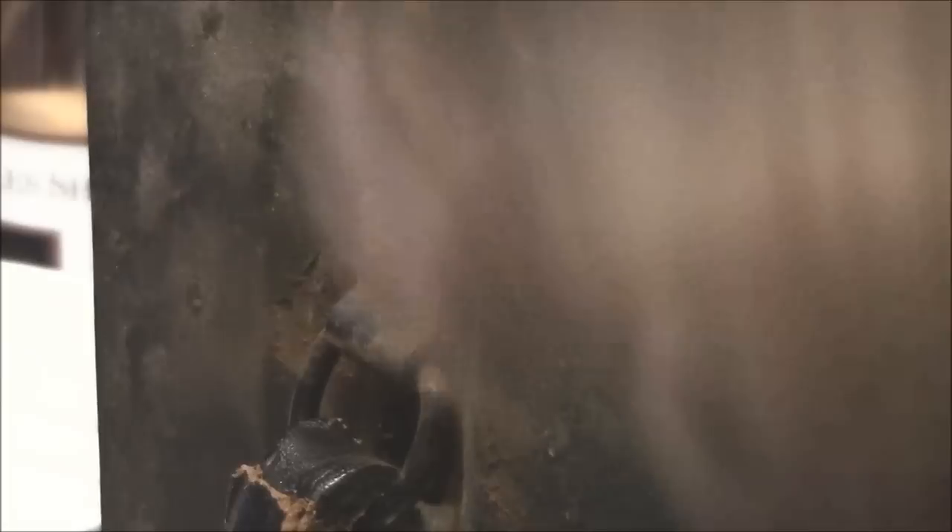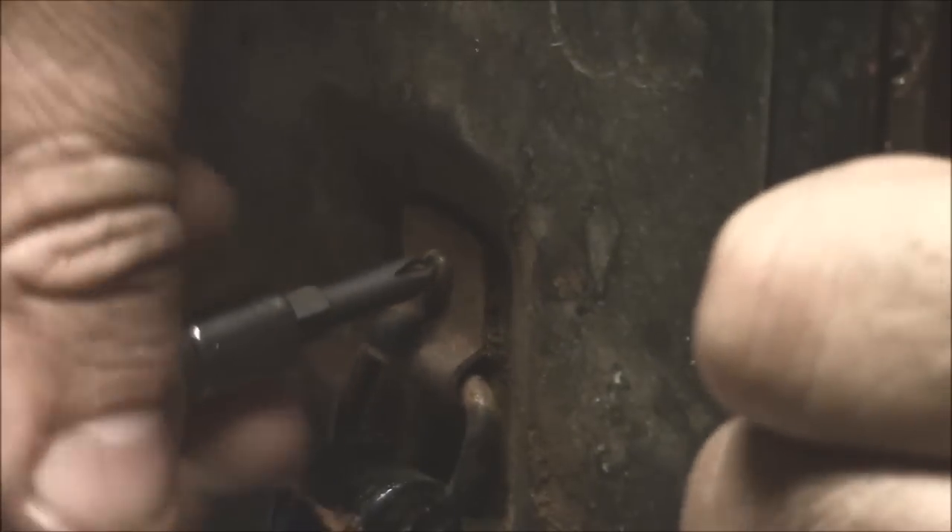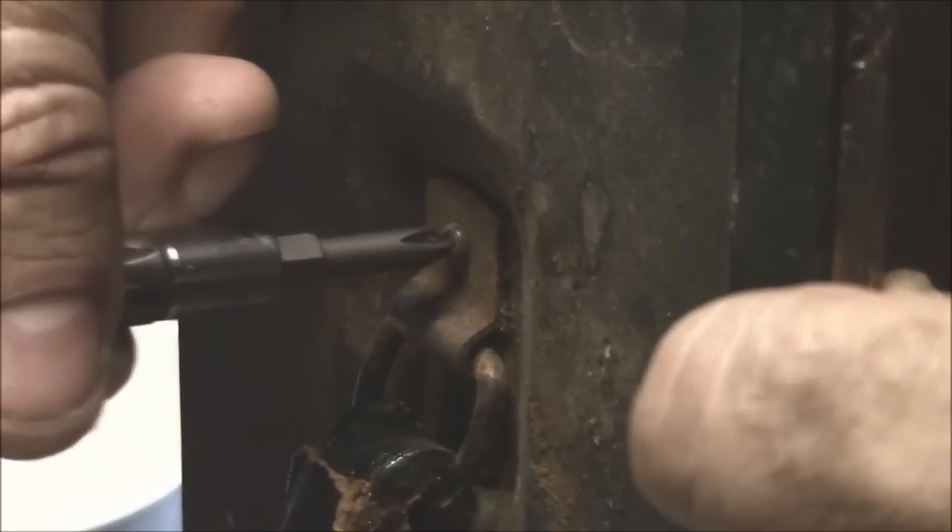A lot of times people get in trouble with screwdrivers because they don't get the right one — especially with Phillips, they think a smaller size fits properly. I'll usually try and attack it from the other way. Now that one fits a lot better. It went down in there, you can see it.